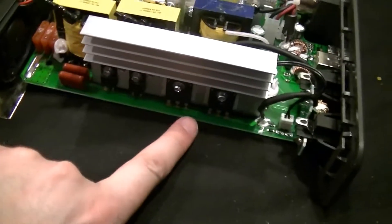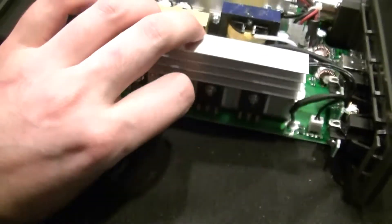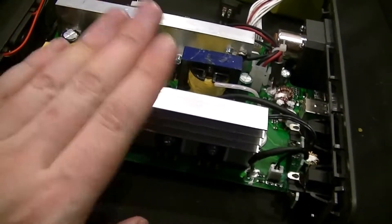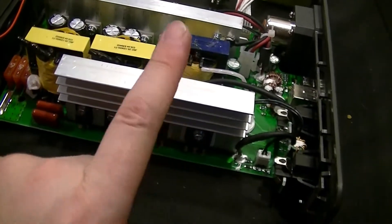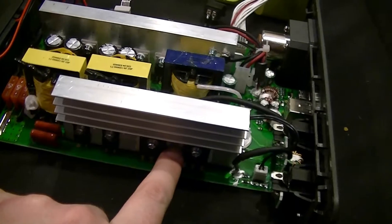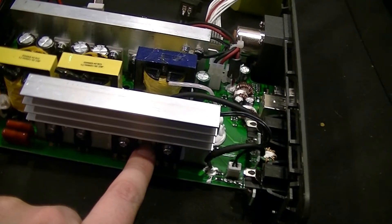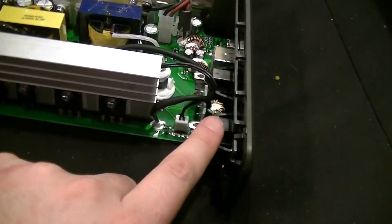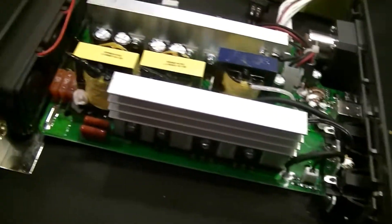And then there's an H-bridge — two of the transistors being right there, those big TO247 jobs. Big in the context of something like this, not like a water-cooled ceramic hockey puck. That H-bridge is what actually chops that 140-ish volt DC into the 120 RMS, sort of AC-ish, that goes out the receptacles.